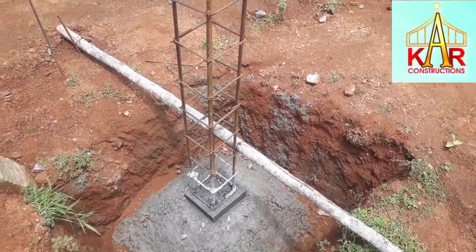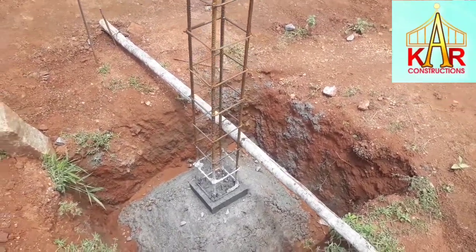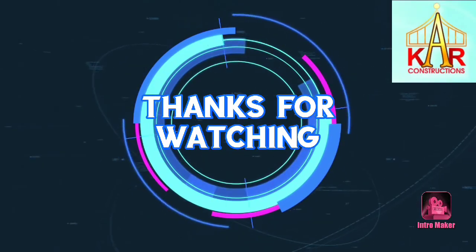So this is the purpose of the Column Shoe — to maintain the clear cover. Thanks for watching, Friends. Subscribe to Civil Series.